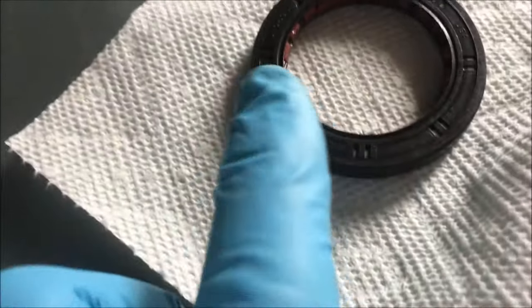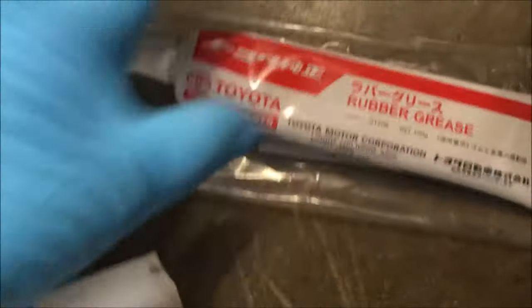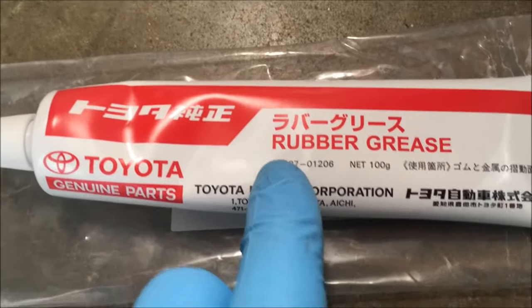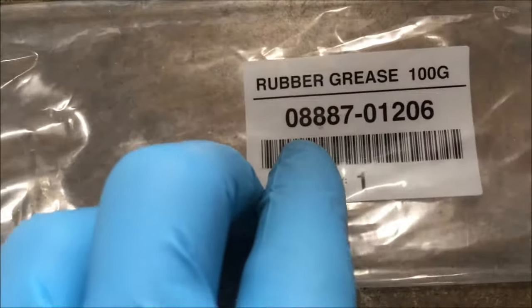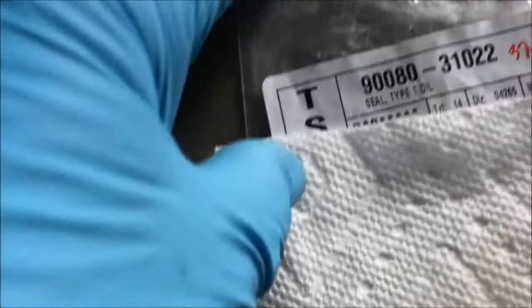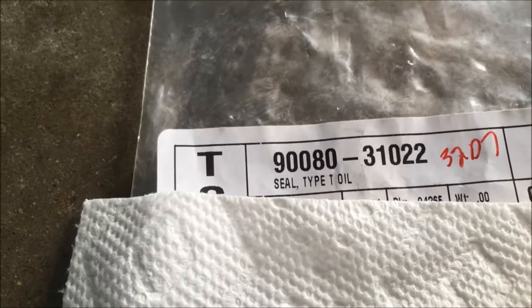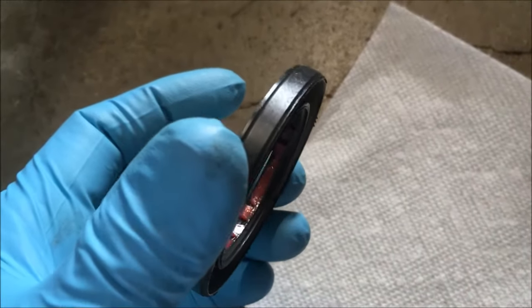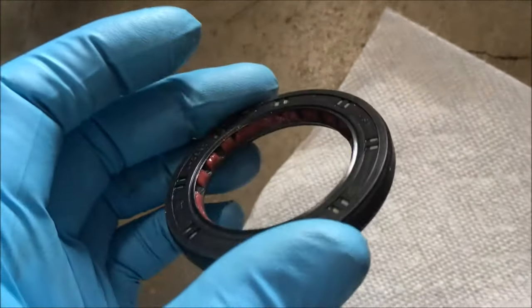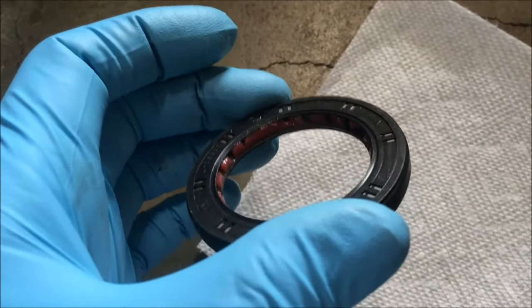That's the new seal right there. Toyota pre-lubes it for you — you see that pink grease? It's Toyota grease, and that's good stuff to have if you have a Toyota car — they call it their pink grease. The part number for the grease is 08887-01206. The part number for that seal is 90080-31022. A Toyota mechanic told us not to put any grease or lubricant on the outside of the seal, only on the inside, and that comes pre-lubed, so we're not going to add any more.